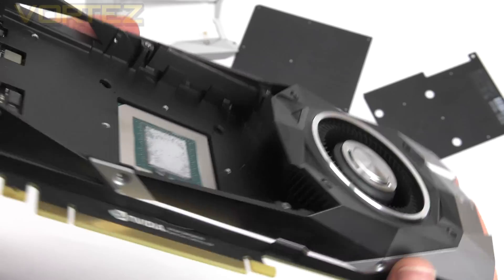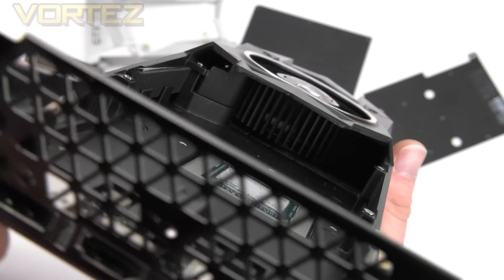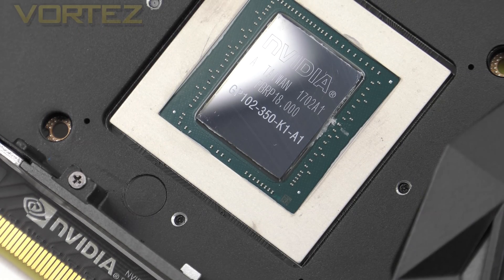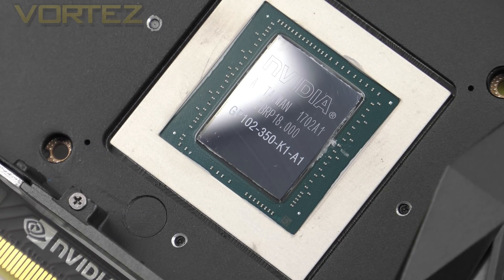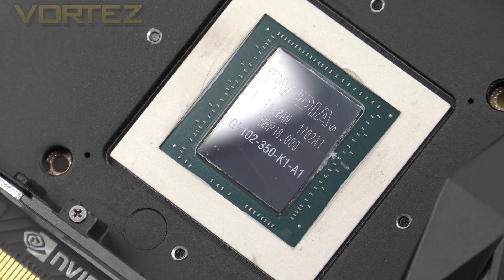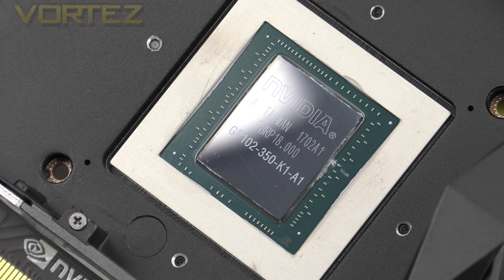You can just about see the voltage circuitry and VRMs on the right side of the GPU, and we have a 7-phase dual-FET design. The real driving force behind the Ti is NVIDIA's GP102, which is also found on the Titan X. It uses a 16nm process and is likely to be the last card using Pascal architecture. At stock settings it runs a base clock of 1480, boosting right up to 1584 MHz.